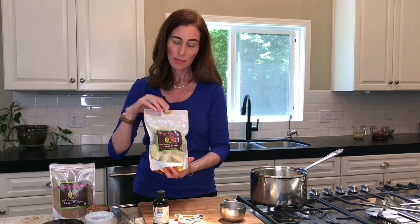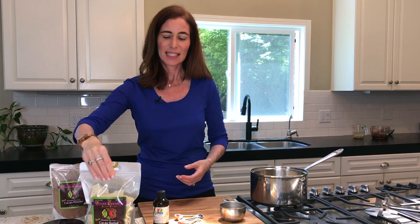So this is what cacao butter looks like — these chunks. We're going to put it on the top of a double boiler, just a cup, and melt that. When this melts, it smells heavenly. This is what it looks like in the bag — big chunks — and you'll see it smells delicious. So I have to give it a couple minutes to melt and then I'll show you how we add the rest of the ingredients.